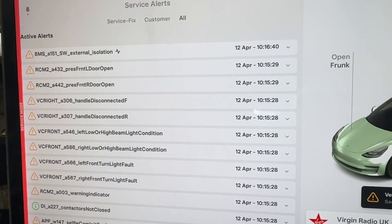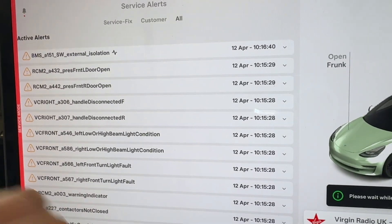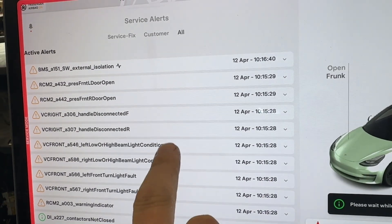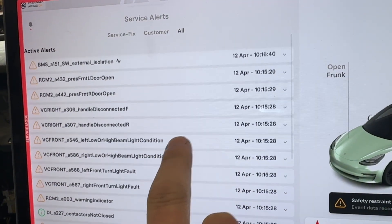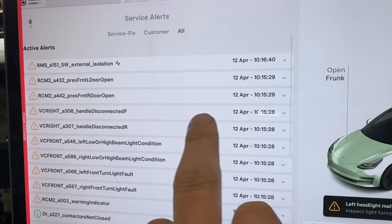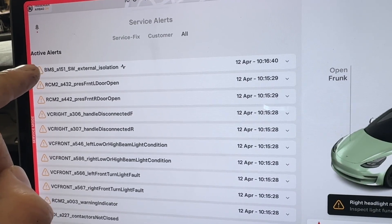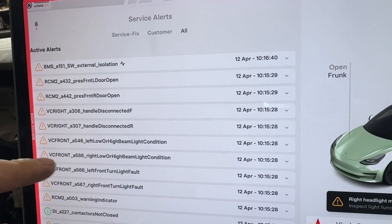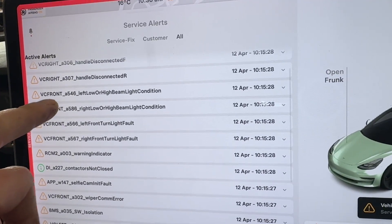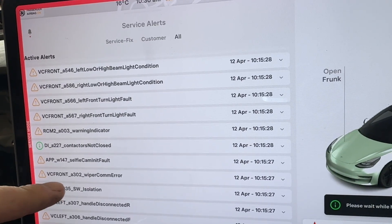I didn't get the easy start when it booted back up. I've managed to get rid of most of the unnecessary faults. The main ones I'm left with are BMS151, a few basic disconnected things, the contactors aren't closing, and BMS35.